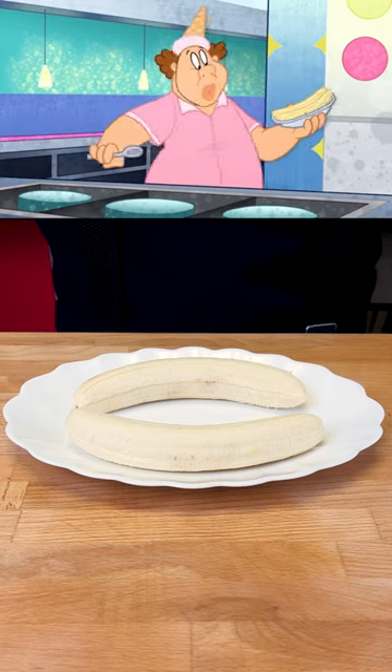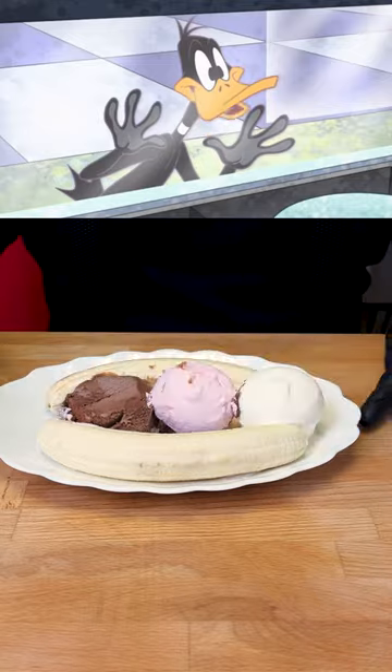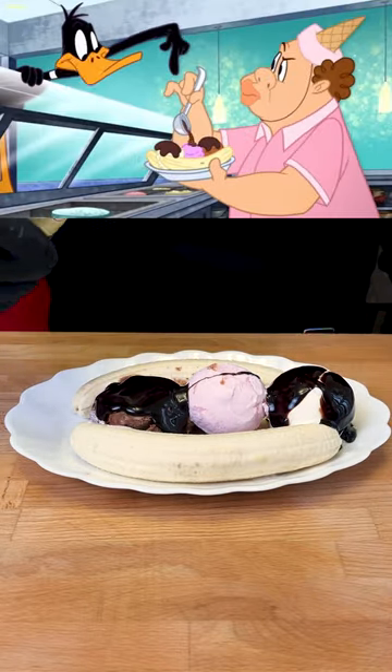I'll take a banana split — one scoop vanilla, one scoop chocolate, one scoop strawberry. And now hot fudge, only on the vanilla and chocolate. Put regular fudge on the strawberry.